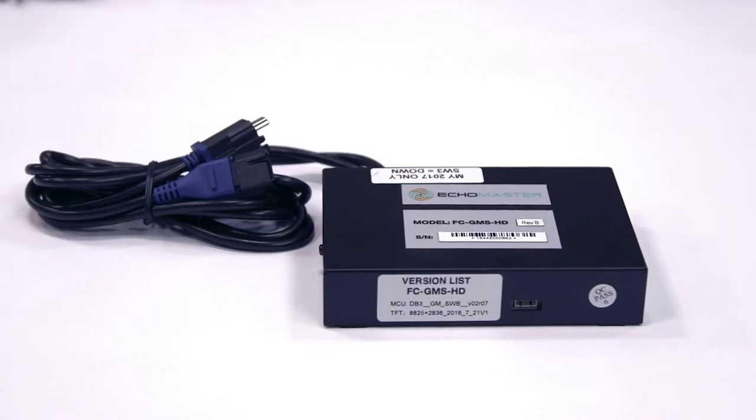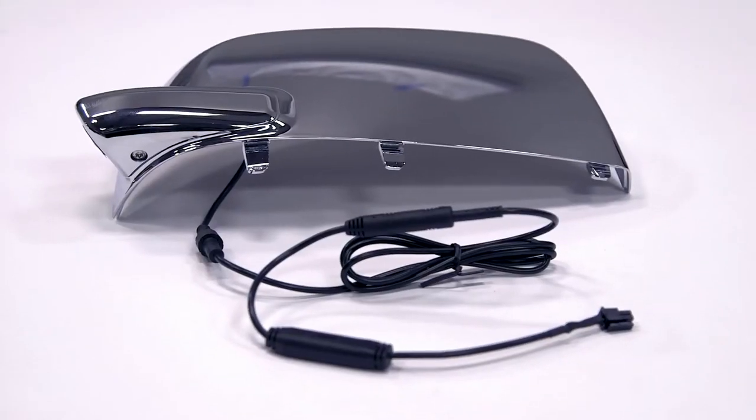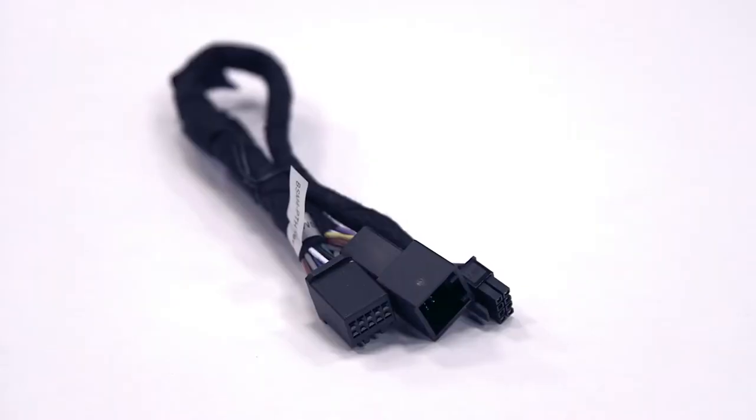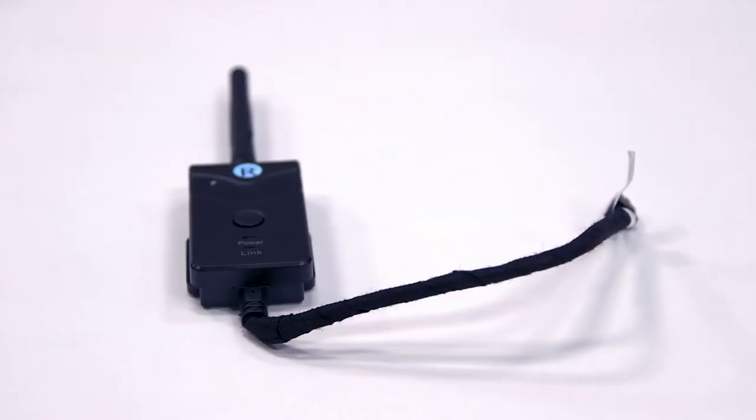I'd like to introduce the contents of the package, which includes a switcher module, mounting bracket with hardware, side camera and mirror caps, cab and door side harnesses, power and splitter harnesses, and a wireless camera extension harness. Here we have the wireless camera receiver,